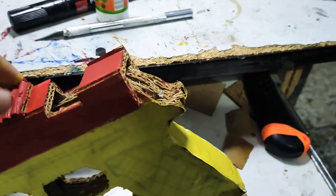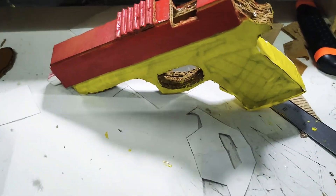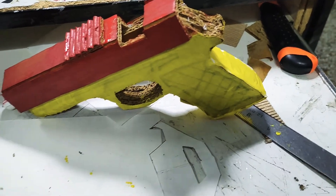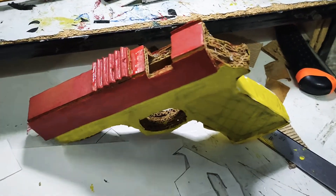If you want me to make a proper tutorial for the gun — the whole tutorial showing how I made this — and if you want the template, please let me know in the comments so I can make a separate video for this. Thanks for watching, make sure you subscribe to Cardboard Smith!